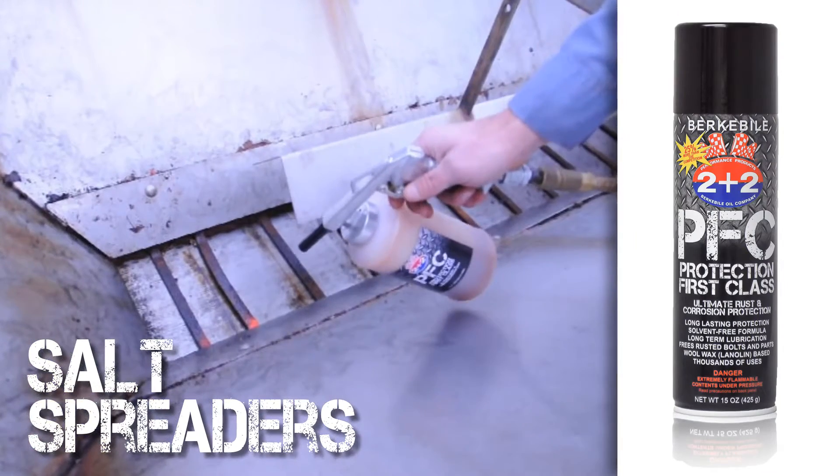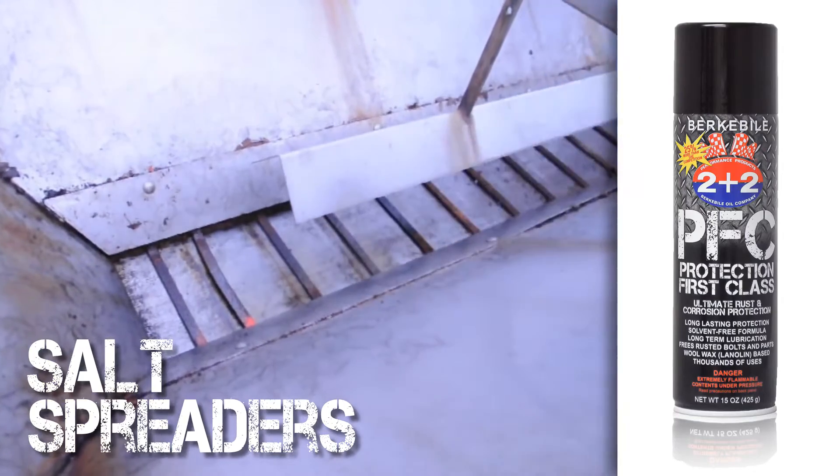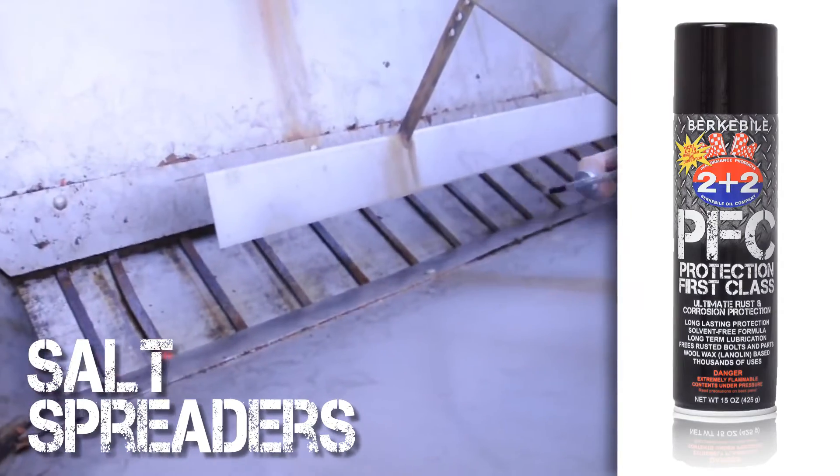Treat the conveyor and any chains on your salt spreader with Protection First Class to ensure proper lubrication and corrosion protection.